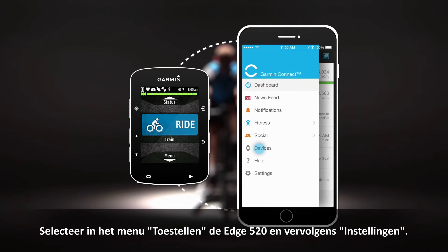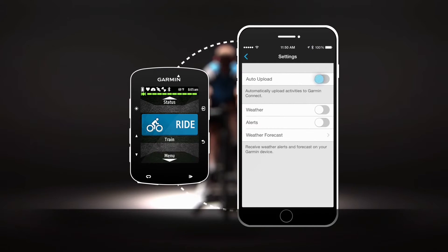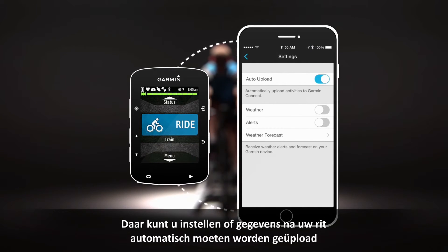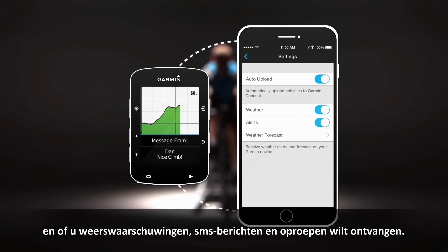From the Devices menu, select the Edge 520, then Device Settings. Here you can choose to auto-upload data after your ride, see weather alerts, and receive text and call alerts.